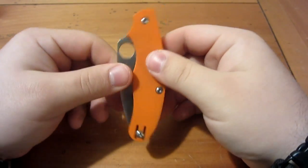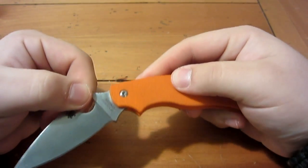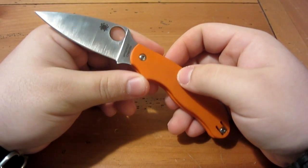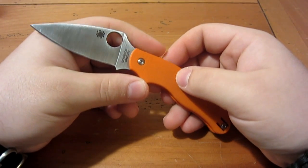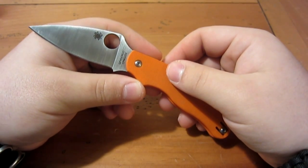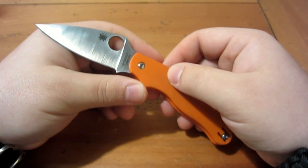So that's the whole concept behind the knife — it does not lock, therefore it is legal (L-E-G-A-L) in most places around the world. There are specific laws here and there, and sometimes it may be an issue, but generally speaking they're perfectly fine pretty much everywhere.